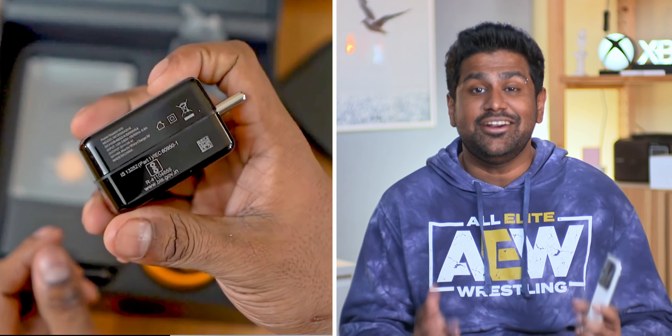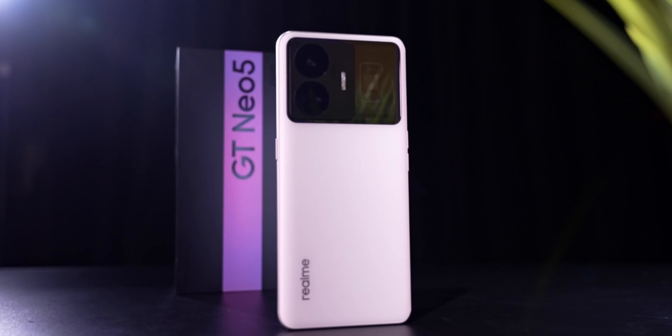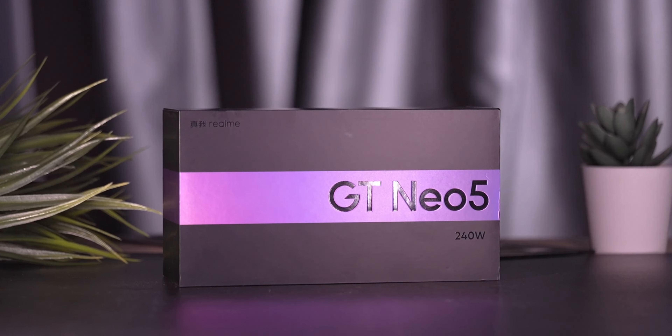It wasn't too long ago when we considered 30 watt charging as warp speed — well now realme says 150 watts is slow. This is the realme GT Neo 5, also known as the realme GT3 in some markets. Realme offers two versions: the slow charging version at 150 watts, and the world's fastest charging smartphone as of today — the realme GT Neo 5 240 watt edition. So what else can it do apart from charging rapidly? Let's take a close look.